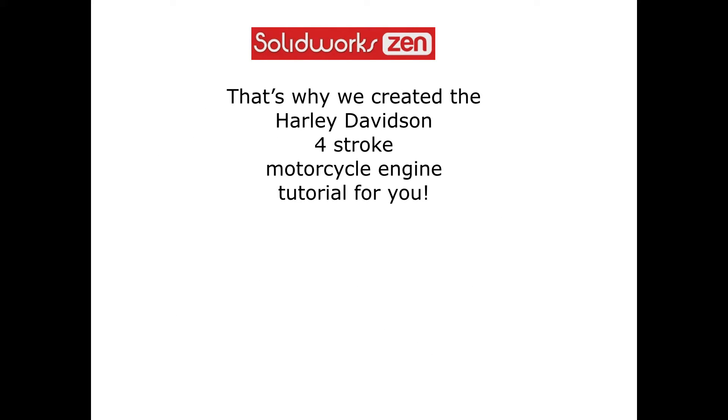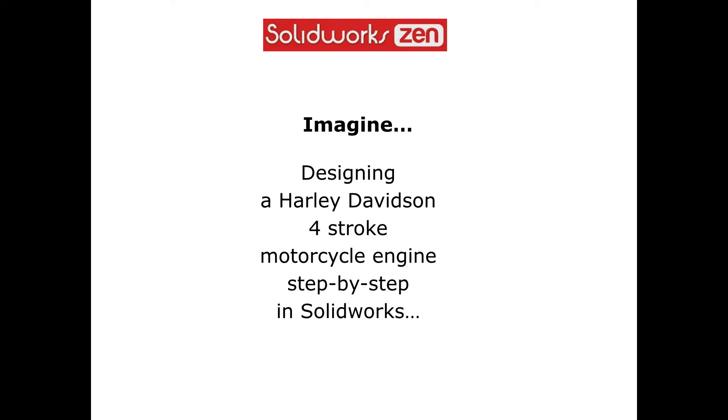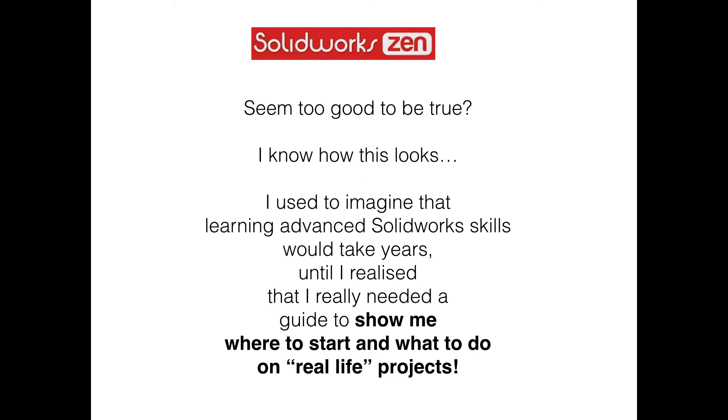That's why we created the Harley-Davidson four-stroke motorcycle engine tutorial for you, as a real-life SOLIDWORKS project to train you in the advanced skills only the top 5% of users possess. Imagine designing a Harley-Davidson four-stroke motorcycle engine step-by-step in SOLIDWORKS. Seems too good to be true? I used to imagine that learning advanced SOLIDWORKS skills would take years, until I realised I really needed a guide to show me where to start and what to do on real-life projects.